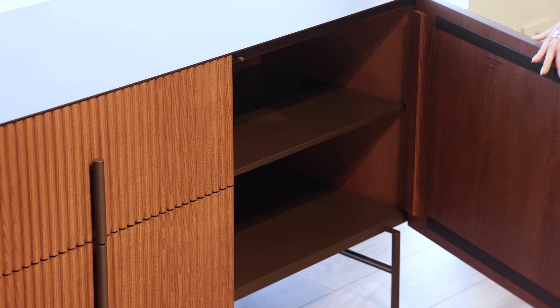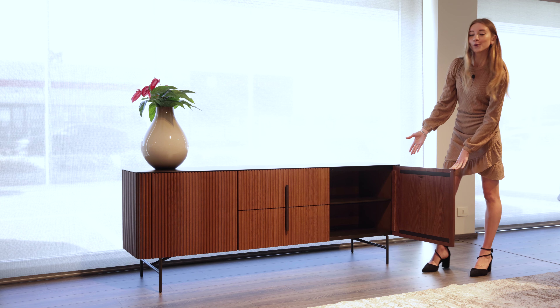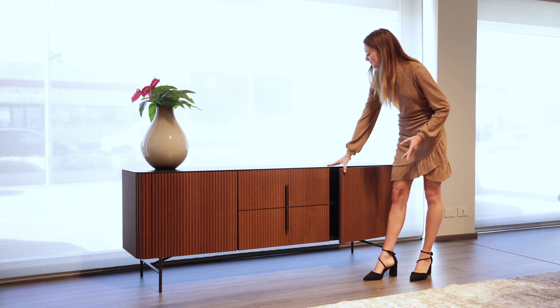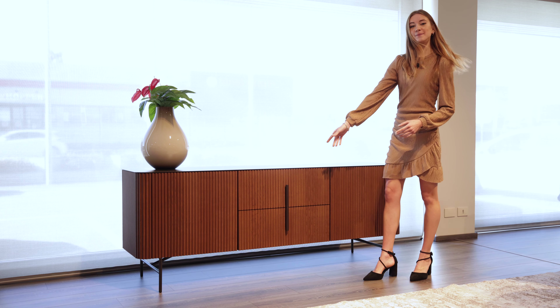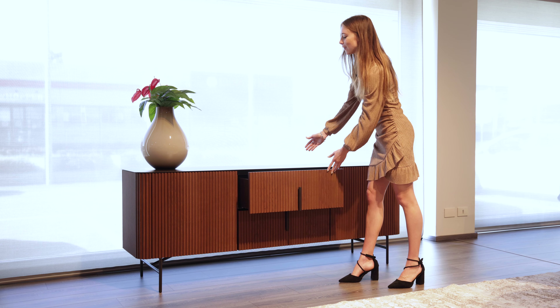When we open them we reveal that inside there is a shelf dividing the compartment into two sections, perfect for storing perhaps refined crockery or glasses. Then in the middle we have two drawers which are stacked vertically, creating another option for more storage.